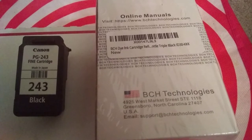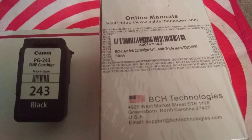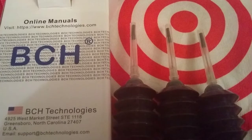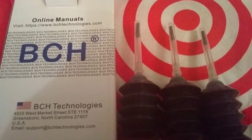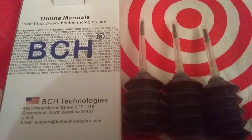Hello everyone, this is a quick video on how you can change the ink in your cartridge instead of buying a new one. In this box you will receive three vials and the cartridge. You'll only use about a fourth of the vial.